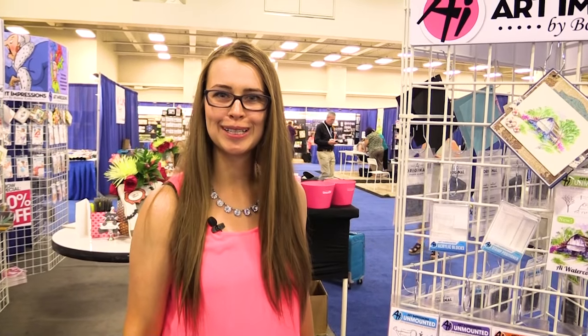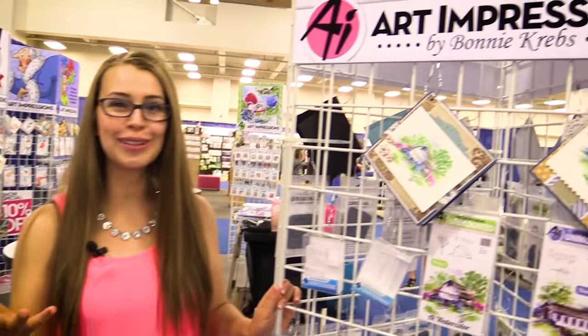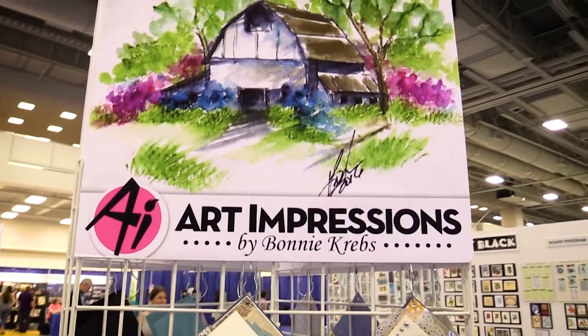Hi, I'm Kate Swanson with Art Impressions and I am so excited to bring our product to scrapbook.com. I know you're going to love all of these new items.